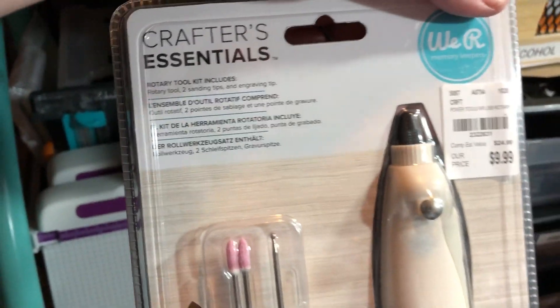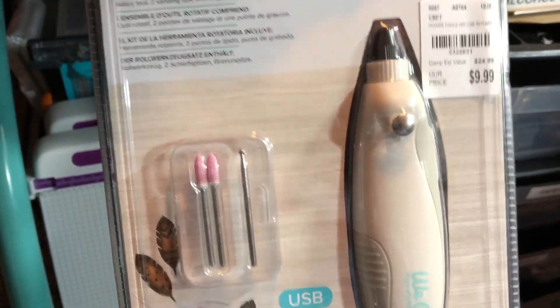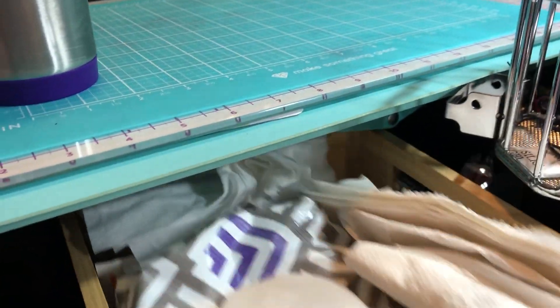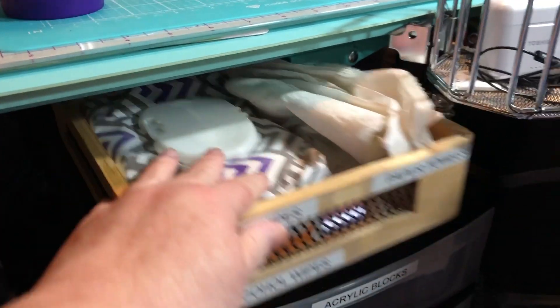A rotary tool kit from Tuesday Morning — I haven't tried it yet. There are some items I'm not sure what they are. Here I keep my wipes, some paper towels, some alcohol wipes.